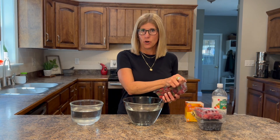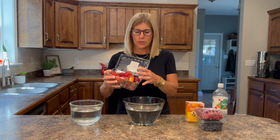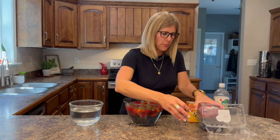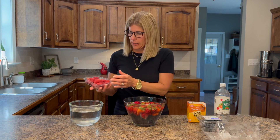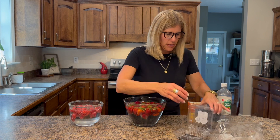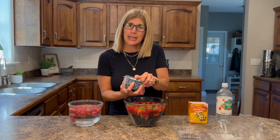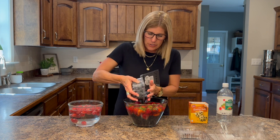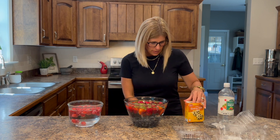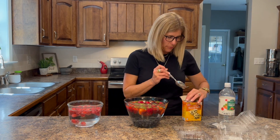Let me show you how to do this. I have two bowls of cold water. I'm going to take my strawberries and blueberries and put them in one bowl because they're a little tougher. Raspberries, on the other hand, are very delicate, so I'm going to put them in a bowl all by themselves so they don't get crushed. I'll add the blueberries and strawberries together, and then add the baking soda — it's that simple.